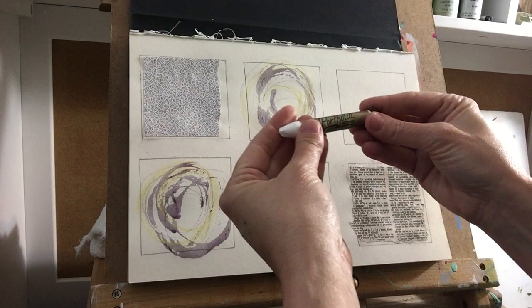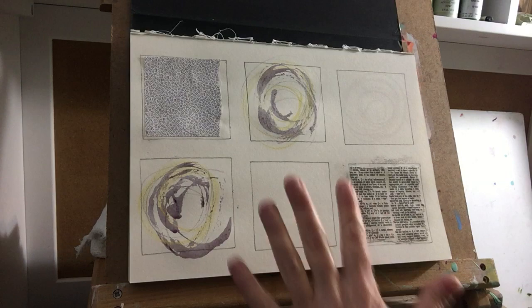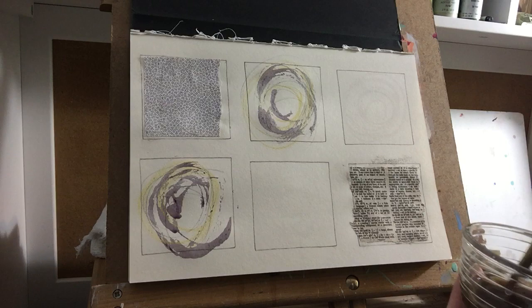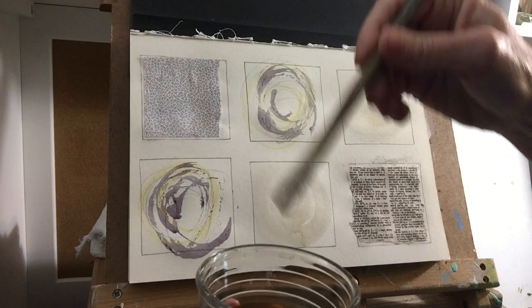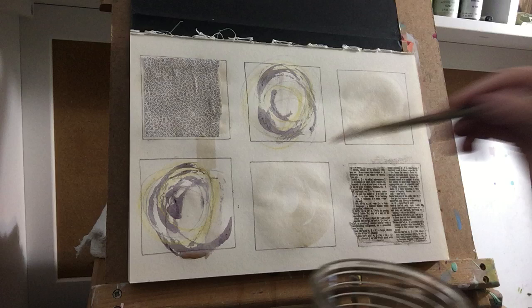The next thing I'm going to do that I haven't done before — I'm going to take a portfolio oil pastel and again go in circles. You can't even see it, but when I put something on top of it, it'll act like a resist. I've got this little bowl of coffee from this morning and I'm going to try this. I'm not sure exactly how it'll work, but I'll get a little on my brush — I don't want it too wet — and swirl that on. It ran down, which is fine — just throw it all over the place.